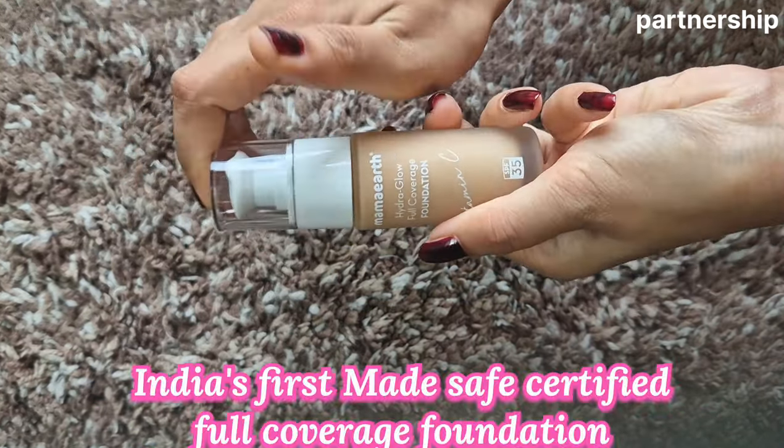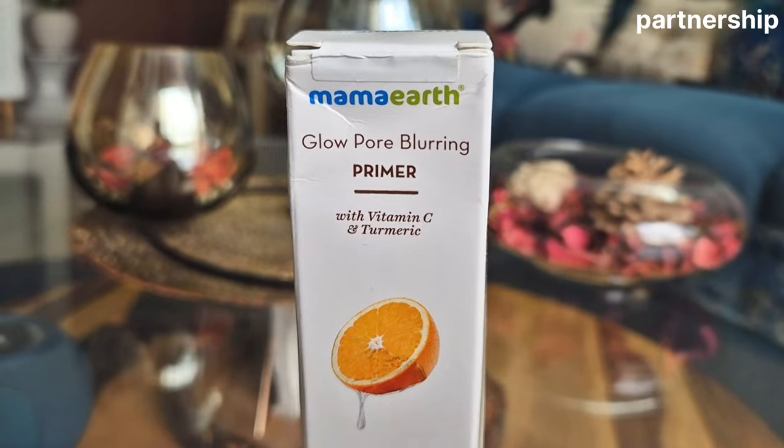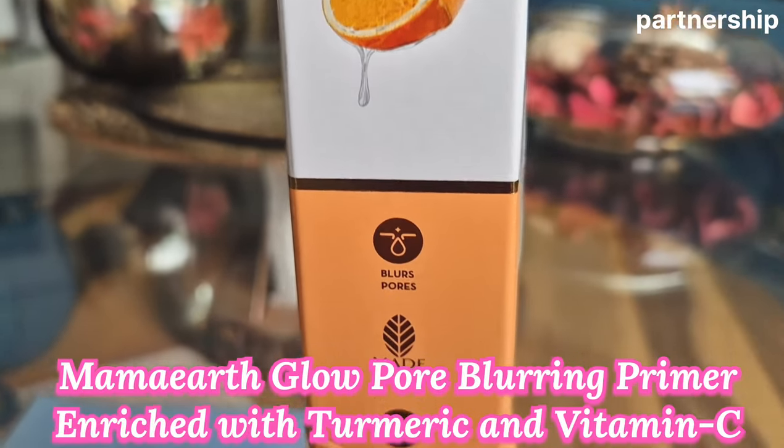This is India's first safe-certified full coverage foundation. Before applying the foundation, the most important thing is to protect your skin with a primer. I got this Mama Earth Low Pore Blurring Primer with Vitamin C and Turmeric.